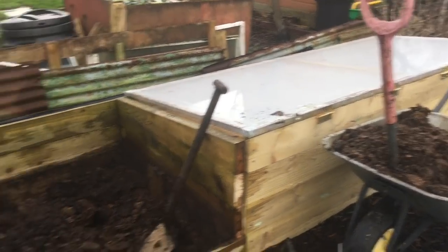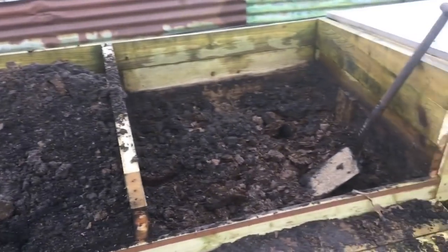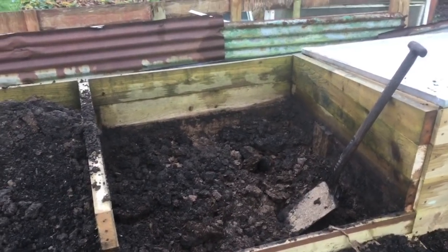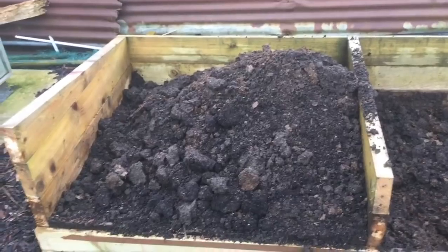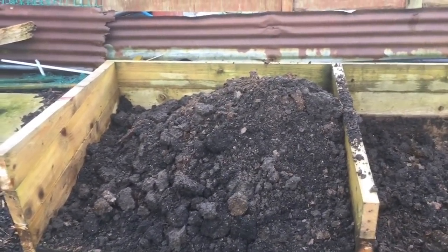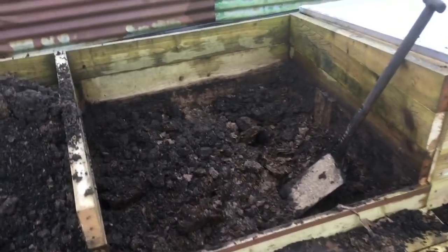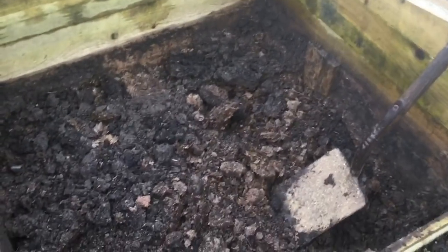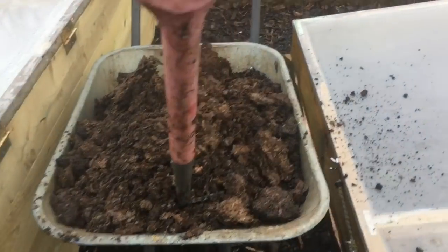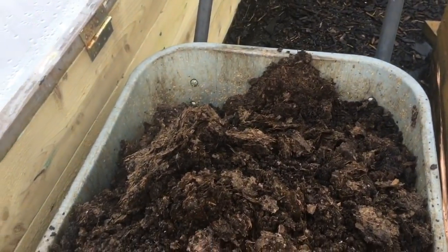This is the one from last year, so I've taken the back off and I'm digging it out. The top few layers are pretty good quality soil, so I'll be using those as the top of the new hotbed. The bottom is still quite manurey, so the bottom six inches or so I'm digging out and that will go into one of the compost bins.